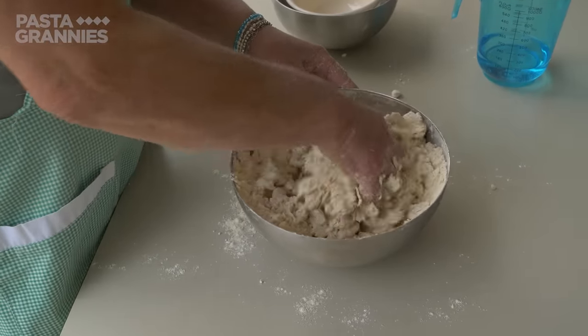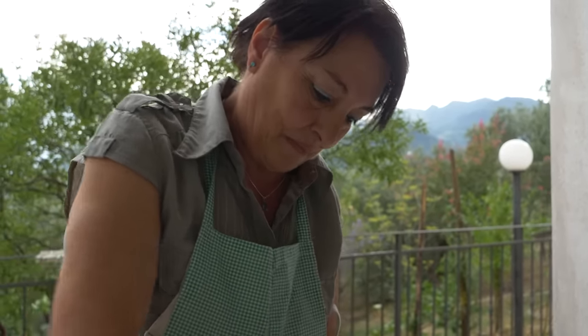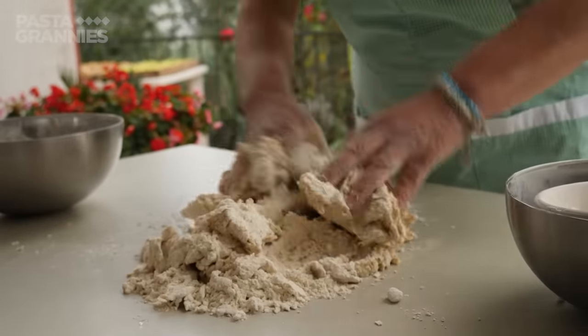Chestnut flour has no gluten, so Maria uses wheat flours to give the pasta some body and to stop it from being crumbly. She works the dough for a good 20 minutes.